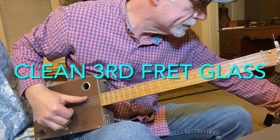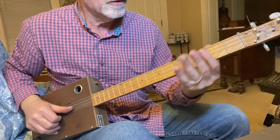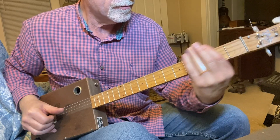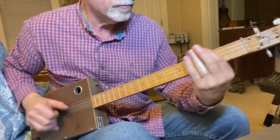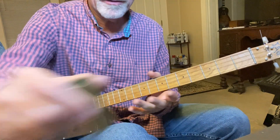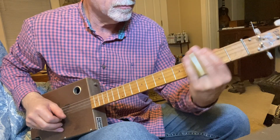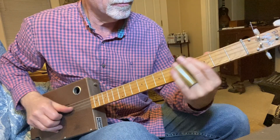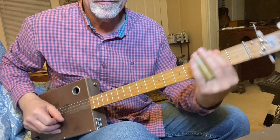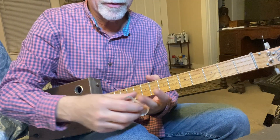Now I'm going to turn down the distortion — in fact, I'm going to turn it off completely. We'll start on the third fret with the glass, then the brass. Much longer sustain on the brass. Pretty much the exact same tone but much longer sustain.